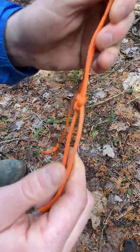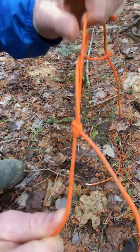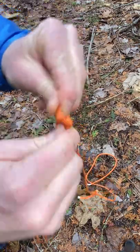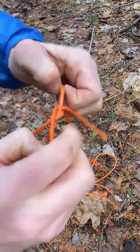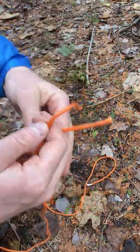You can make it nice and tight, and then you can use this as an extender — a way to extend your rope. When you want to undo it, you just have to kind of work out the knot a little bit, loosen it up, and you'll be ready to coil two individual pieces of rope.